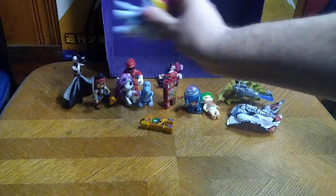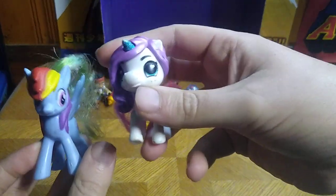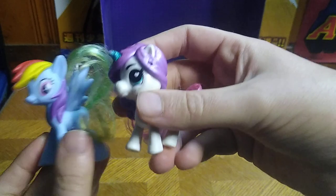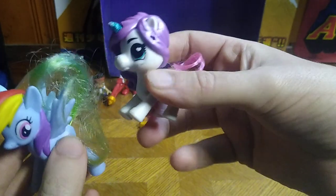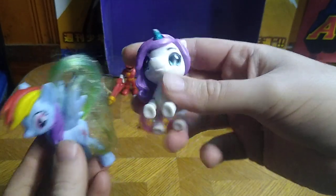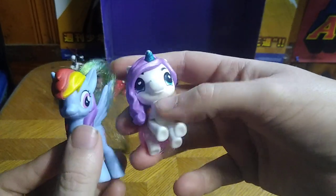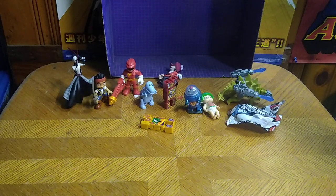Next on the random list we have some MLPs — My Little Pony. I have been picking these up because they're just so adorable, and I'm a sucker for adorable. These are just so cute. Definitely putting them into my My Little Pony collection for sure.